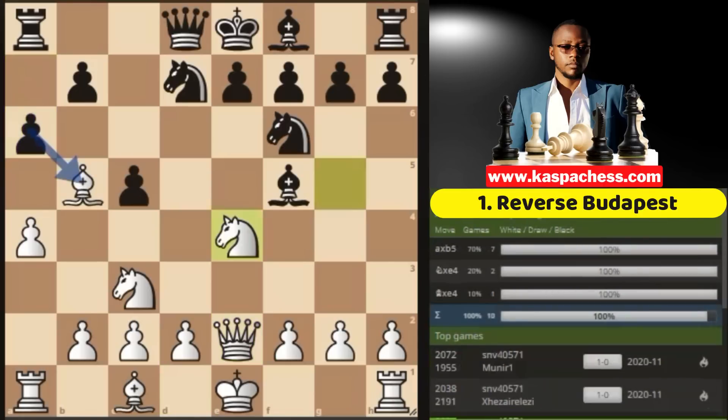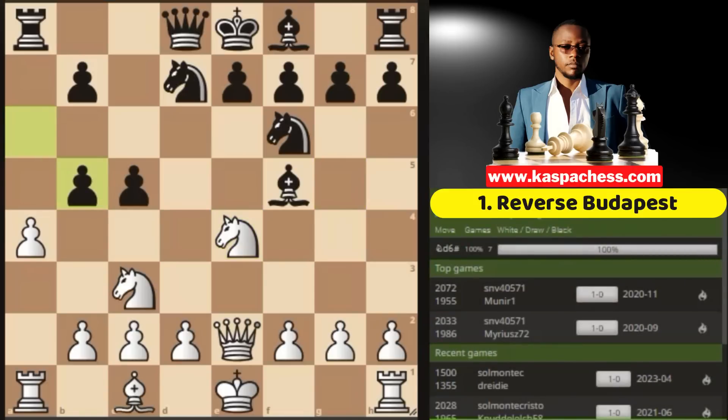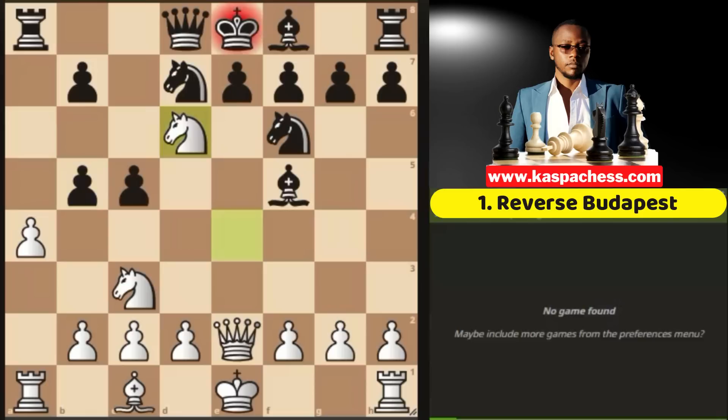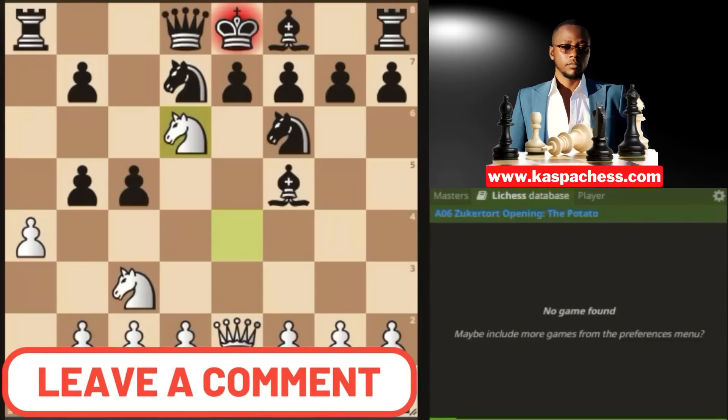Where you can now safely take on e4 with your g-knight. And once again, a takes b5 is the top played move. And just like in the actual Budapest, this is how you deliver a smothered mate. Let me know if you like this in the comment section down below.